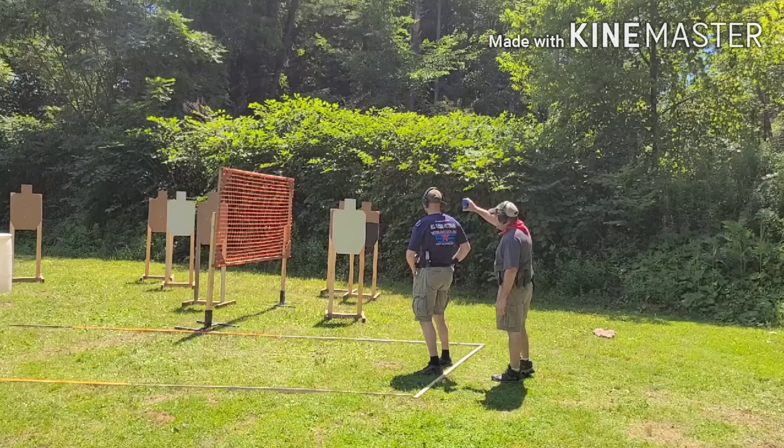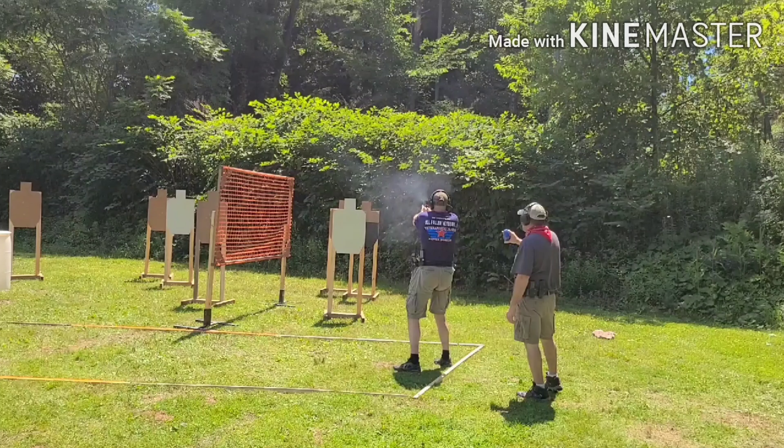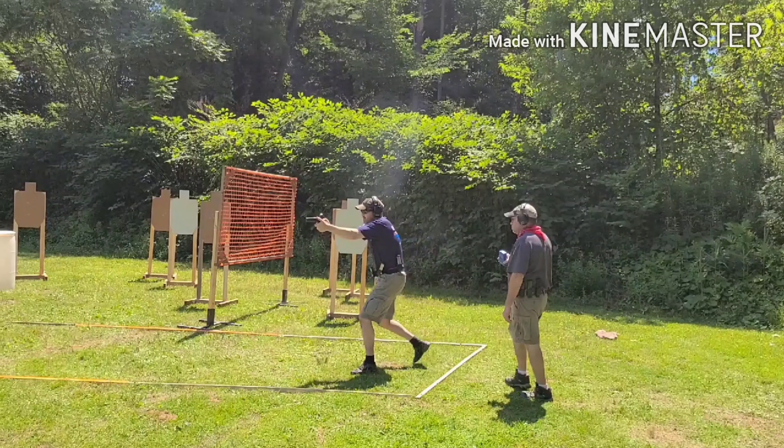I draw on these two, and right there — you heard that — that was my 2011 having a little bit of a hiccup, a little three-round burst there. I didn't get to shoot the full match because I didn't bring my backup gun and I couldn't continue with the 2011. So my turn was a little slow, but I turned, identified the target, and I did a very good job of shooting.